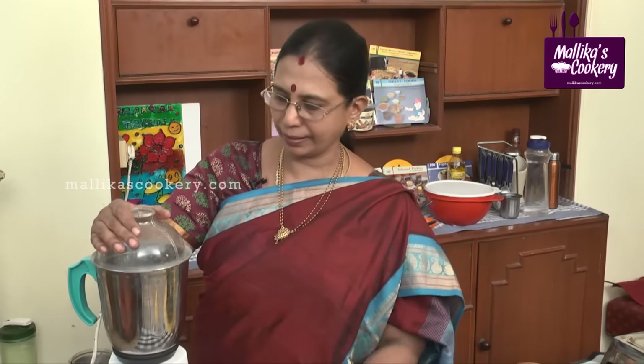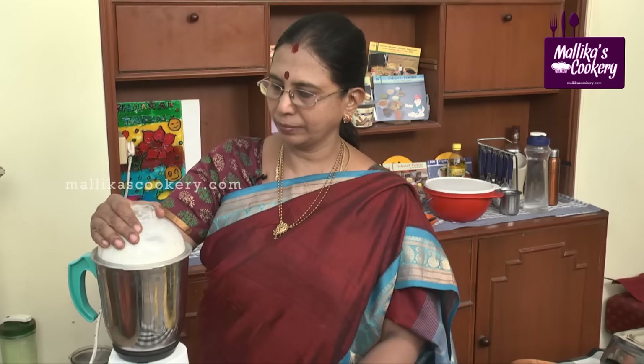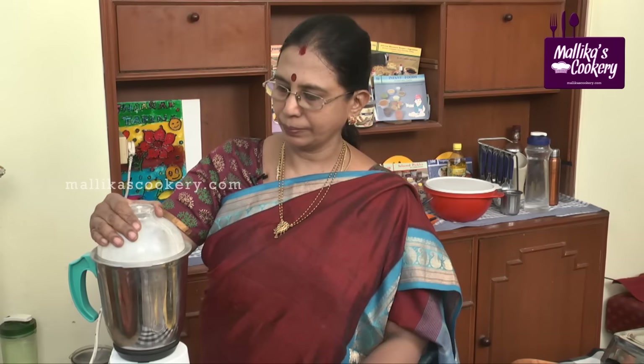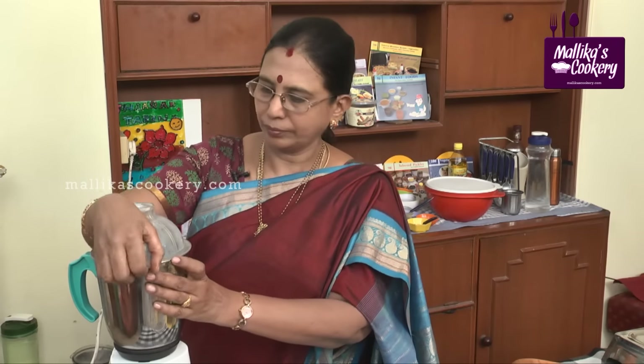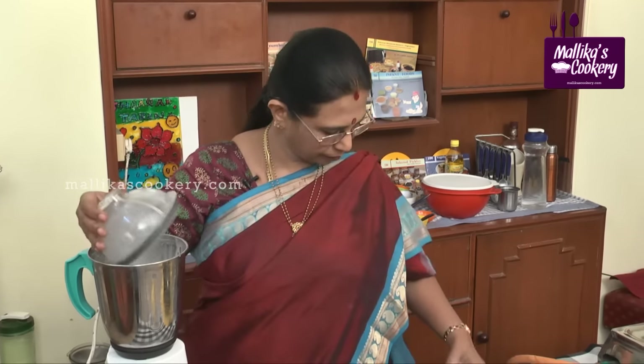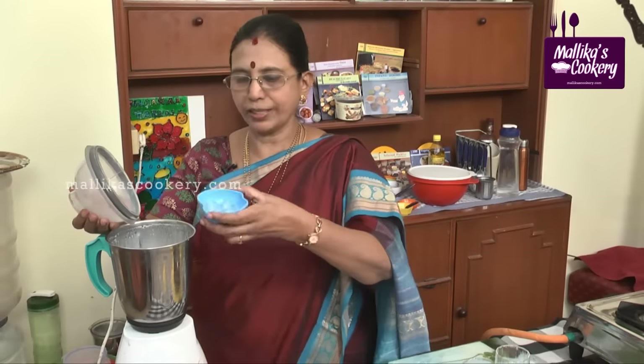Blend everything gently using the whipping mode. Add one or two ice cubes into this.